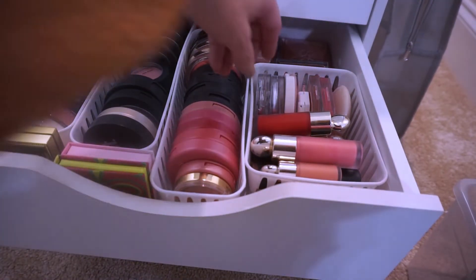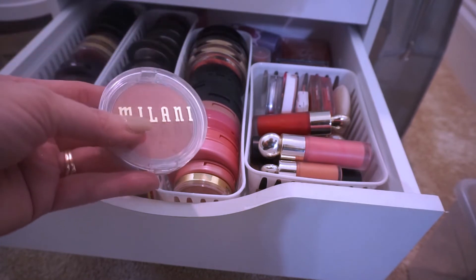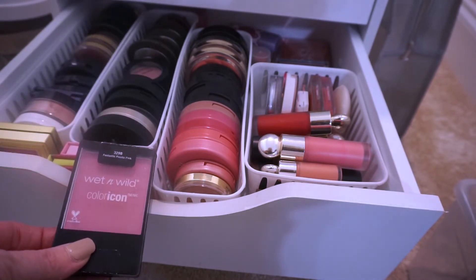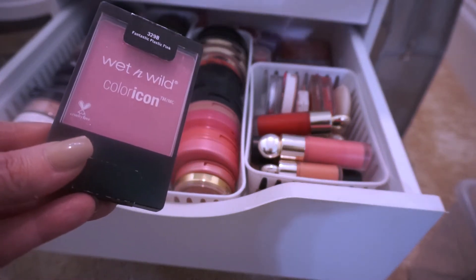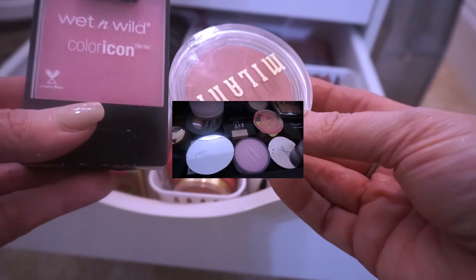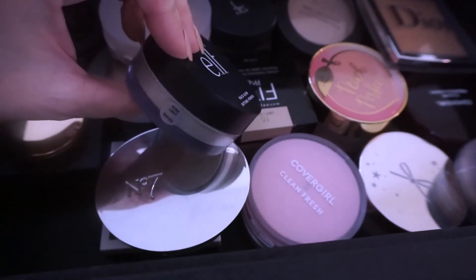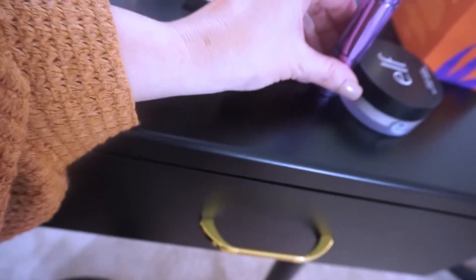For affordable blush, I'm going with my favorite cream blush — the Milani one in Nude Kiss, which I really, really like. I'm also pulling the Wet n Wild Color Icon blush in Fantastic Plastic Pink, one of my all-time favorite pinks — it reminds me of Mean Girls every time I hear that shade name. Check the Wet n Wild website to see if it's still available. For powder, I'm pulling the elf Halo Glow Setting Powder in Light — it's a really nice loose powder. For mascara, we're going with the elf Big Mood mascara.